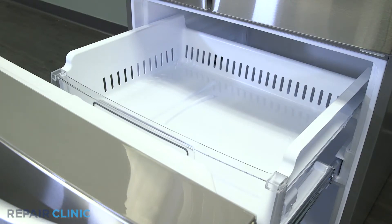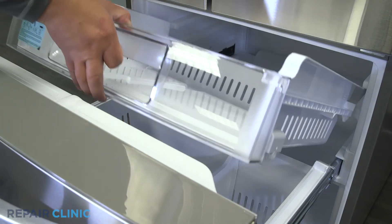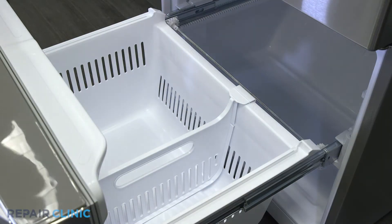Next, pull and lift out the freezer tray. Then lift the bottom freezer drawer out from the rear.